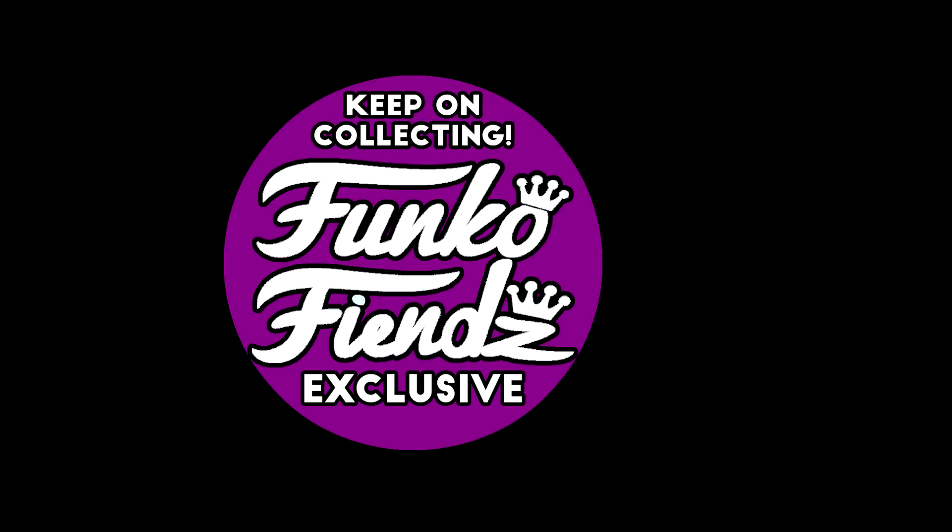Hey guys, it's Justin. For the end of the video we've put the button to subscribe as well as a couple other videos we think you might like. Get subscribed to see more videos just like this one from us soon. Thanks, good luck out there, and keep on collecting!